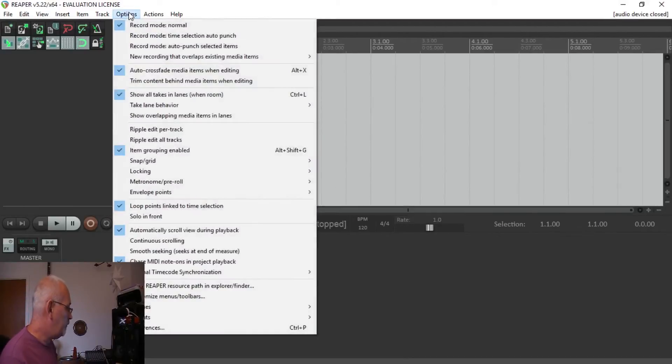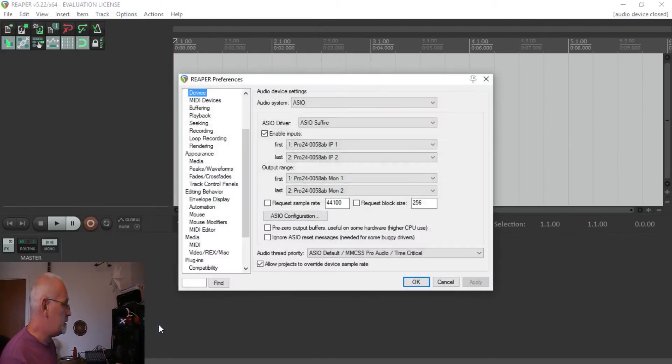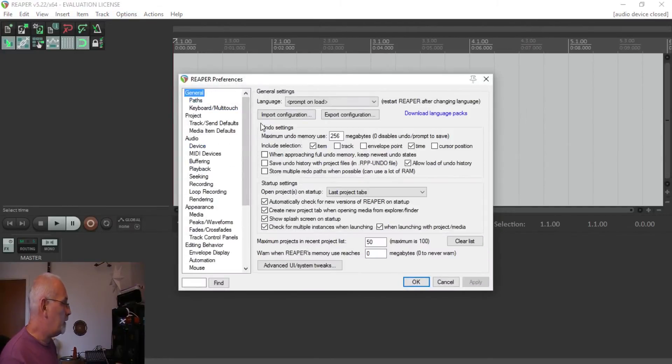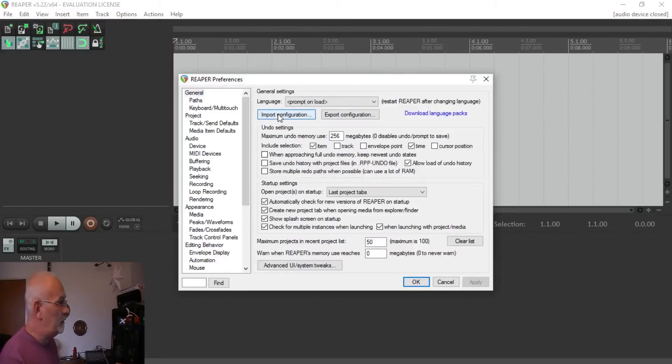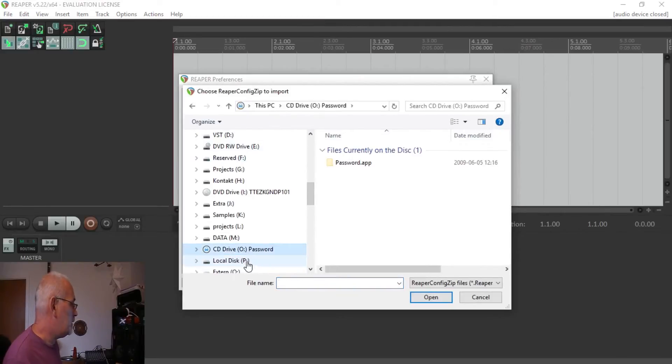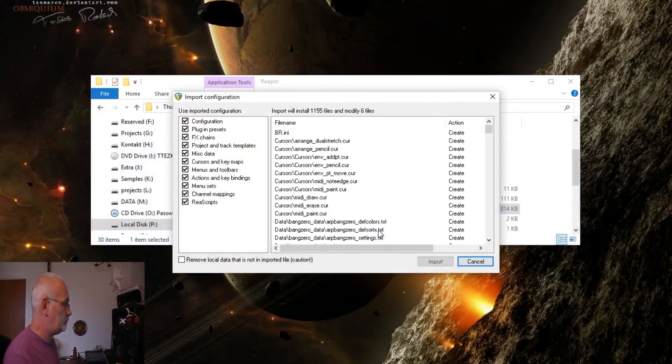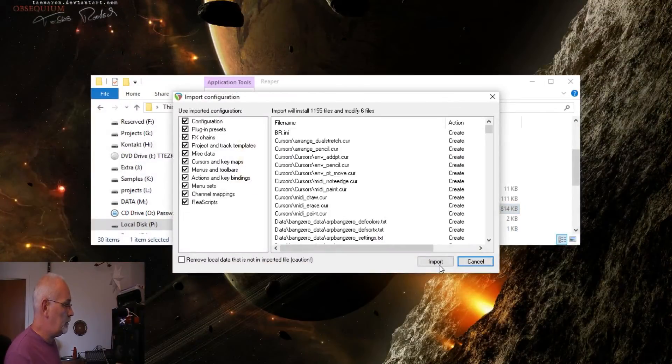As you can see, this is a very blank version compared to my usual one. So we go into Options, Preferences, and up to General, and then we can Import Configuration. We go to that same place where we saved it, and here it is — our latest configuration. We just open that up.